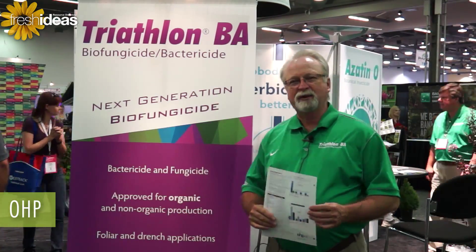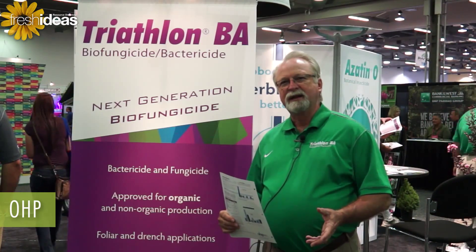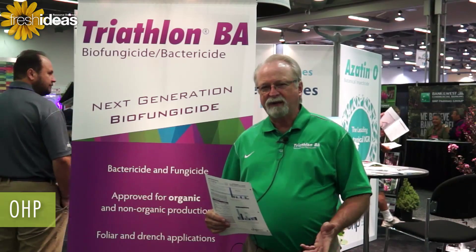It is approved for organic production. It has some really great benefits and it's got a very broad label across vegetables, flowers, herbs, with zero pre-harvest day.